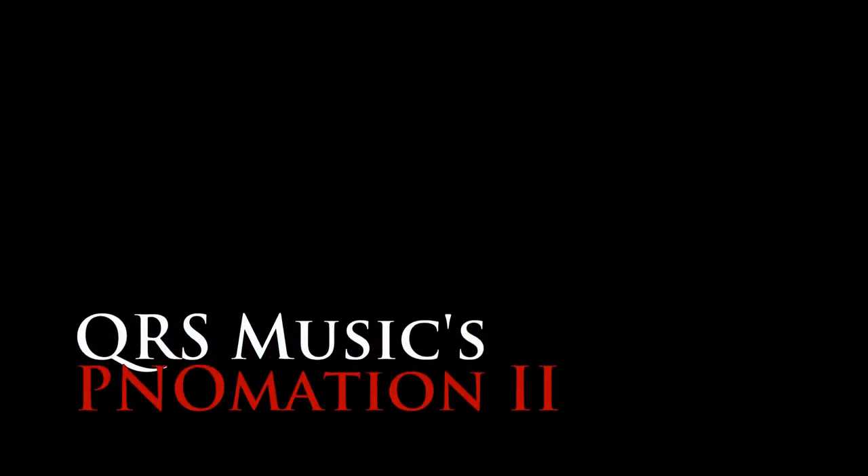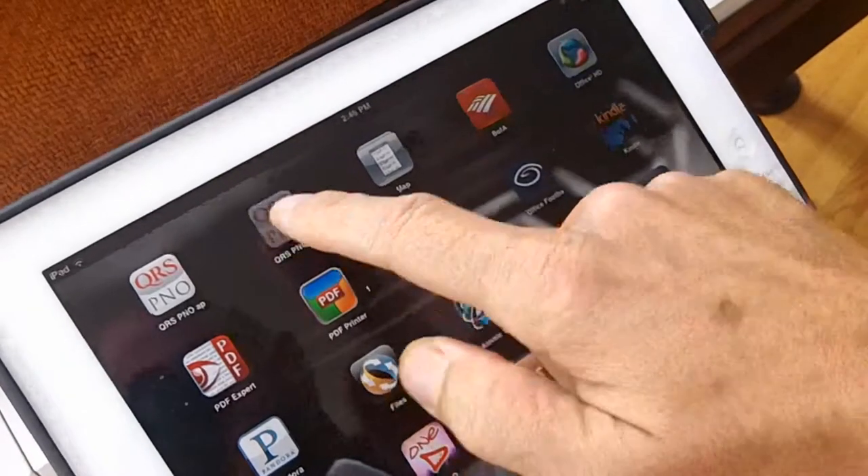Greetings, this is Tom Dolan, President and CEO of QRS Music Technologies. Allow me to introduce you to Pianomation 2, and why I think you're going to love what we've created for you.